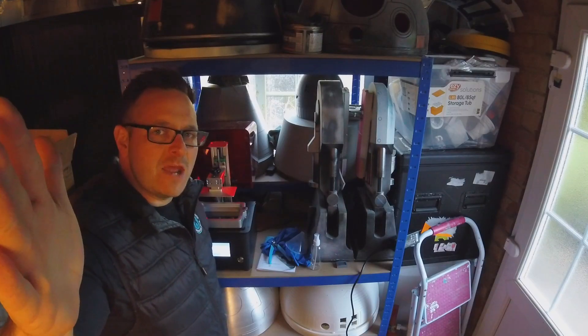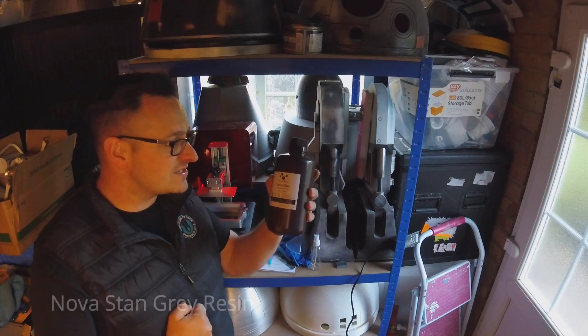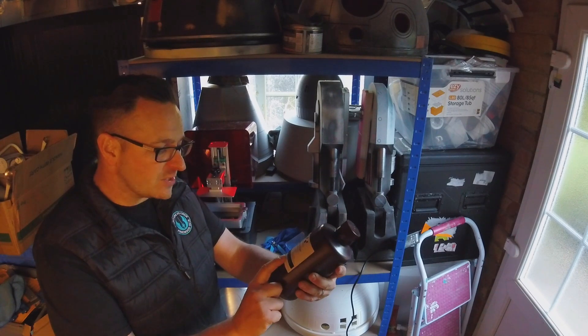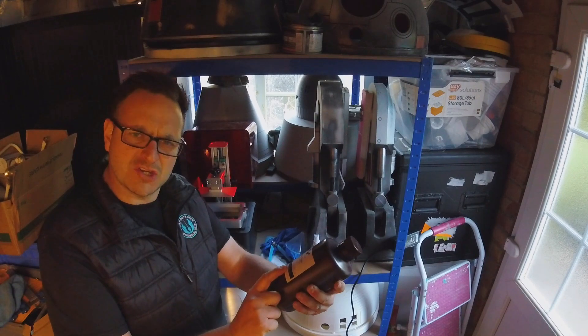And here we are back again with the Nova 3D Bene 4 Resin Printer. This is the resin — it's called Nova Stan, it's a grey resin. The wavelength is 405. Shake well before use and store in a cool place away from light, so we'll make sure that we do that.